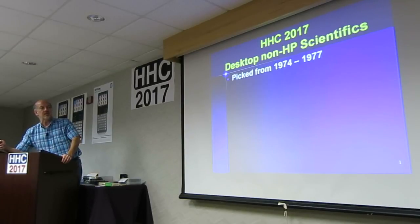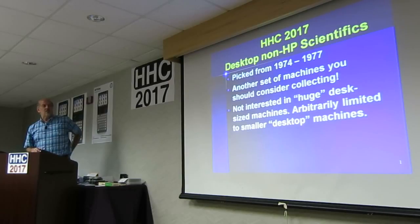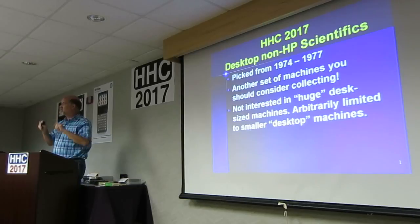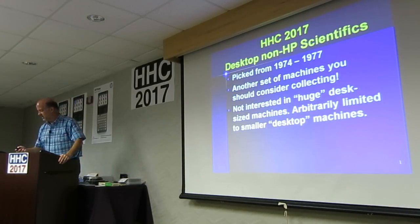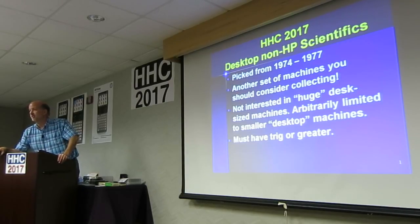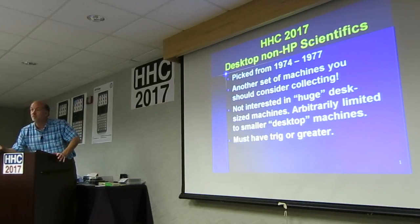I picked essentially some examples from 1974 to 1977. That seems to be kind of the range that a lot of these fall into. It's another set of machines you really should consider collecting — you know you want to. I'm not interested in the huge desk machines, and I've arbitrarily limited it to smaller desktop-type machines. And they have to have trig or greater. I don't care if it's got a square root — that's not scientific in my opinion. I need to know the height of a pole given its length of shadow and the angle to the sun. Everybody has to do that constantly, so I've got to have that even though I need a very long power cord to figure it out as I walk around.